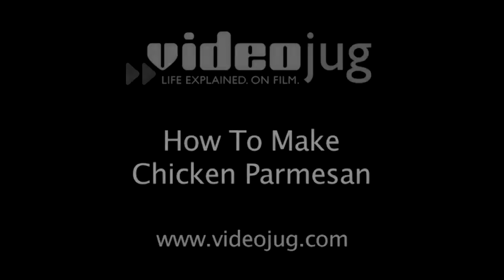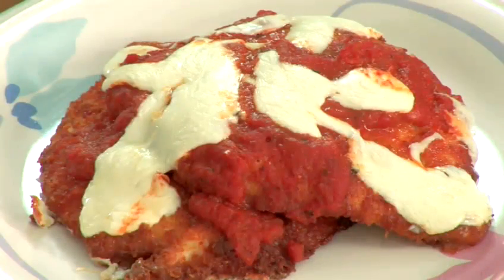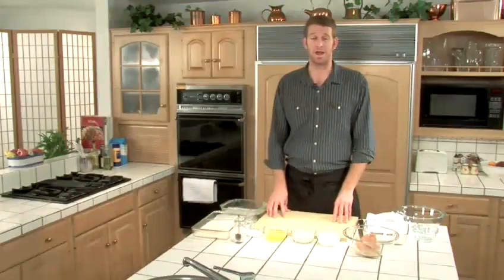How to make chicken parmesan. Hello, welcome to VideoJug, my name is CJ, and today I'm going to show you how to cook chicken parmesan. Growing up in Italy, my mom showed me how to make this and it was really popular in our family. So let's get started.